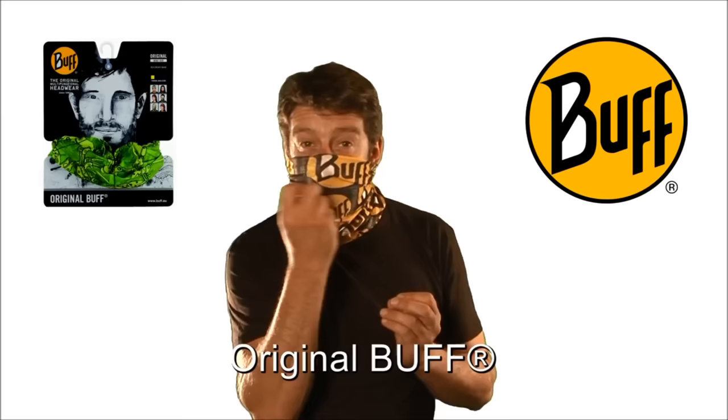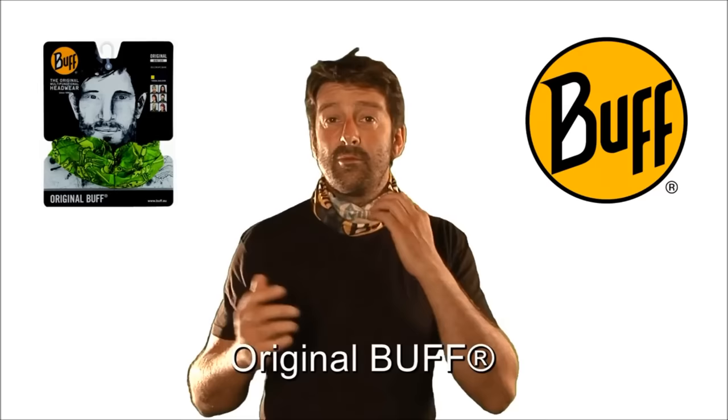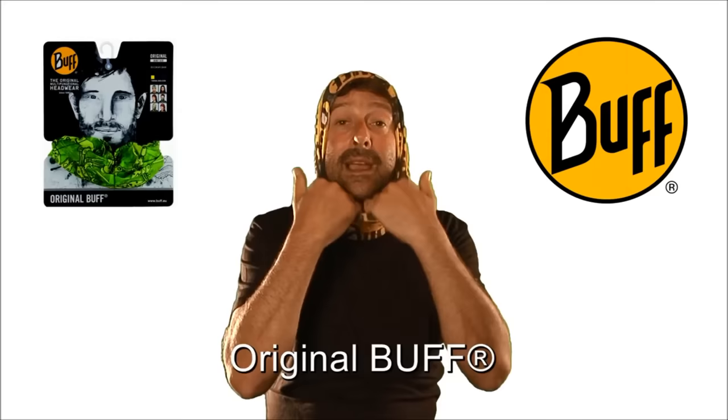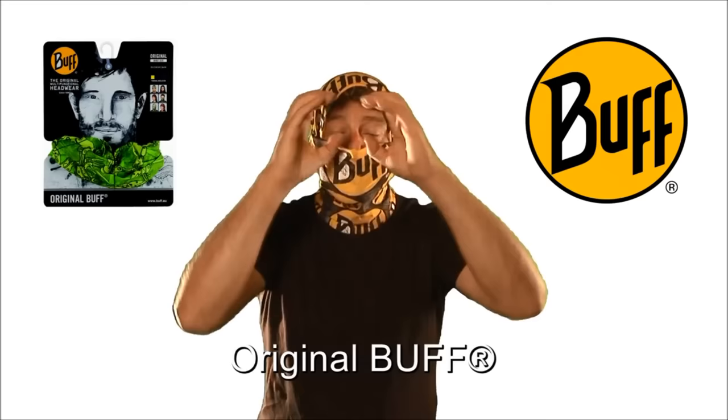If it's absolutely freezing cold — stuck up a mountain, whether you're skiing, snowboarding, or you simply need a liner for a helmet — pull it up, tuck this section back under your neck and you have a full face balaclava. No seams, no marks, no pressure points, so it's great under the helmet. Goggles on over the top for skiing, and it's not going to freeze around the mouth because it's not going to get sticky and irritable.